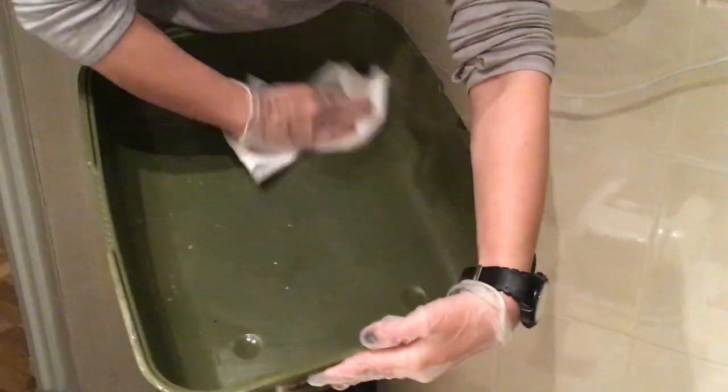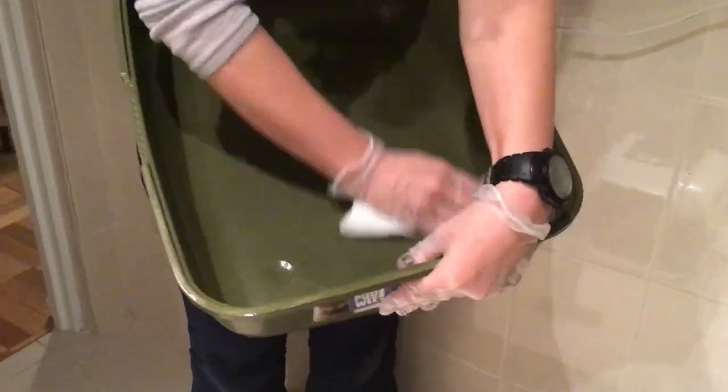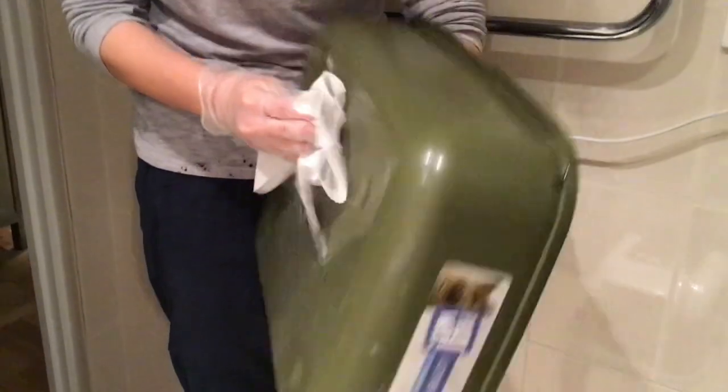Now I'm using a disposable towel and we're going to wipe all of that disinfectant out. Give it a good clean on the back especially too.